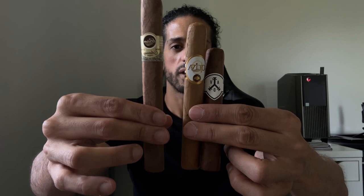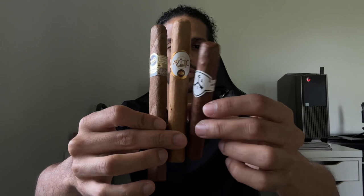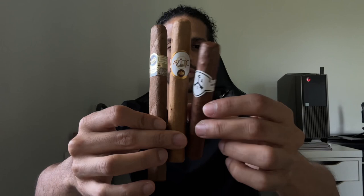Those are your basic main sizes — everything else is just derivatives of these. Got a lot of time? Go with a Churchill. Maybe you're celebrating or just want a great cigar — go with a toro, it's the most popular. And don't let the size fool you — some robustos might even taste better than the toro version of the same blend. I love robustos.